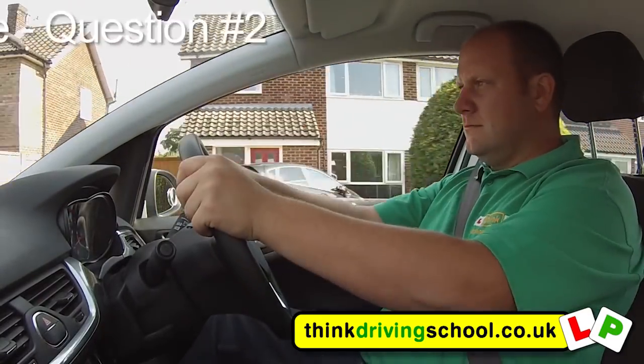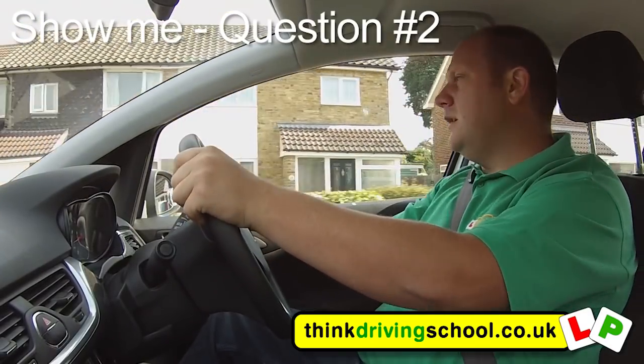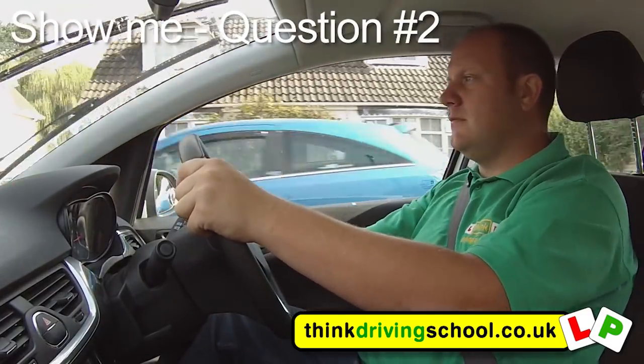When it's safe to do so, can you show me how you'd wash and clean the front windscreen, please? So what I need to do is just pull the right stalk towards me and hold it for a few seconds.